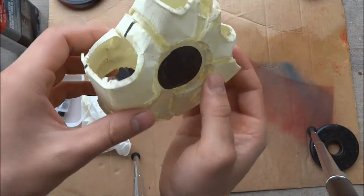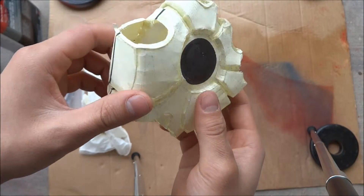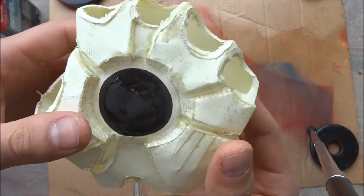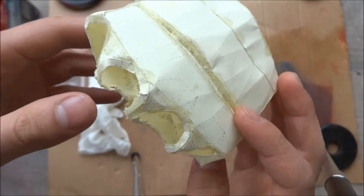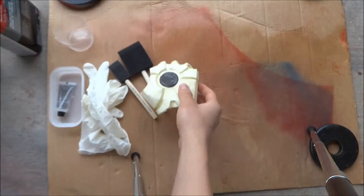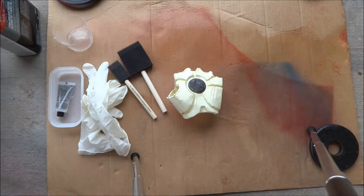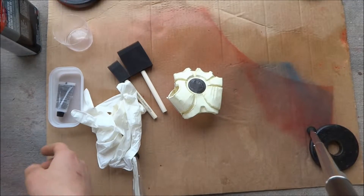It took me about two days just to make this, cutting all the pieces and putting it together. It's not perfect, but I'm hoping that the Bondo will help detail it a lot better than just the paper alone. And whenever you go to resin, just make sure you have your gloves ready because it will get very messy.